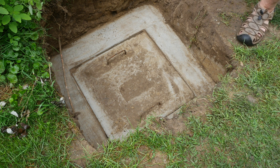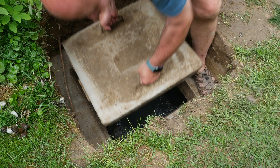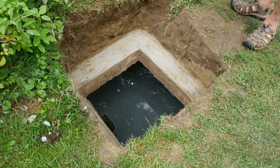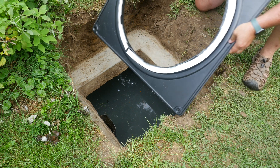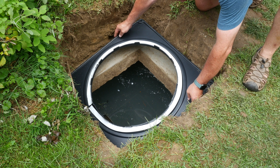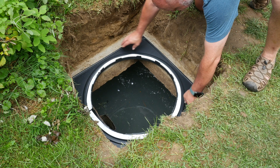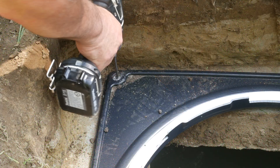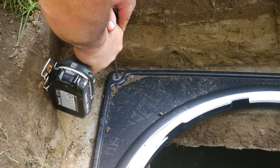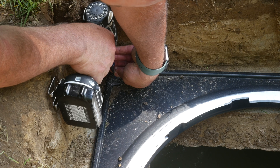With all the sealant applied to the flange, it was time to open it up and install it over the hole. I removed the protective tape from the bead at the bottom of the flange and installed it over the opening. Using a masonry bit, it was a simple matter of drilling a hole and then installing the hardware that came with the kit to fix the flange to the concrete tank.